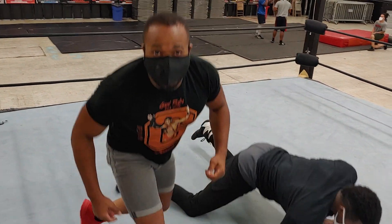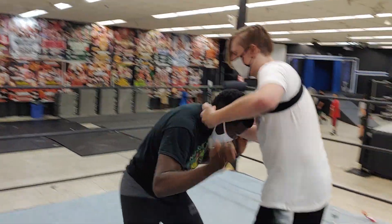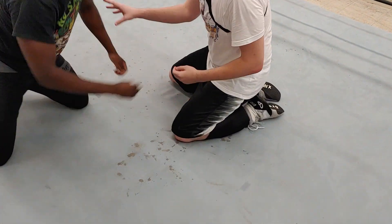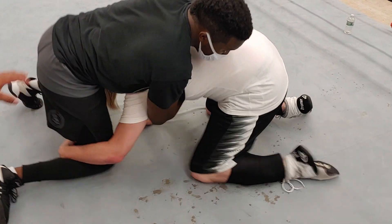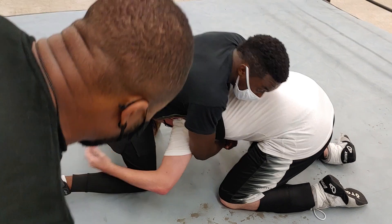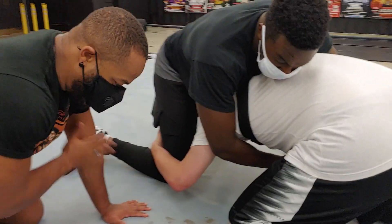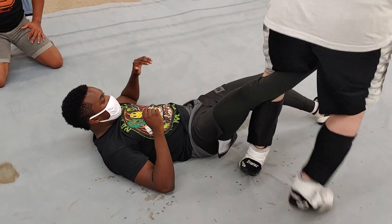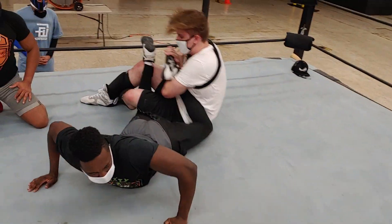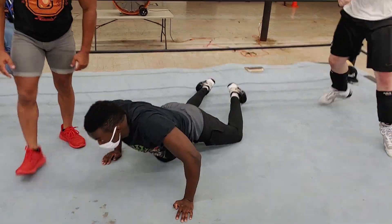So Josh actually has a cooler way to do it, so I'm going to let him show you that. All right, so we're down in one chain three. I'm doing bunny hop. He's going to hook this leg right here, so that means if he's hooking this leg, he has to post on the ground on the other side. Thank you, guys.